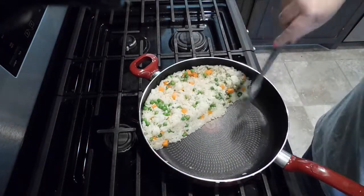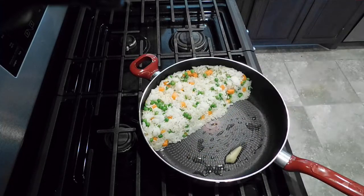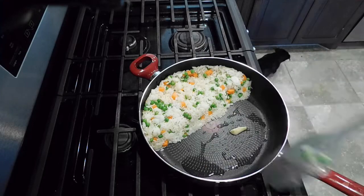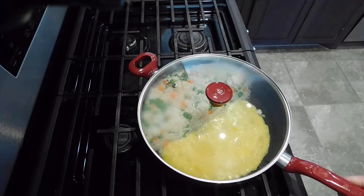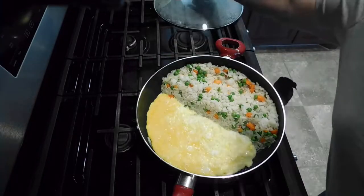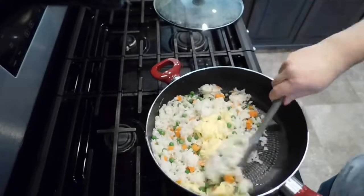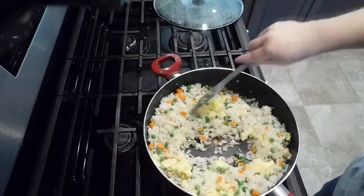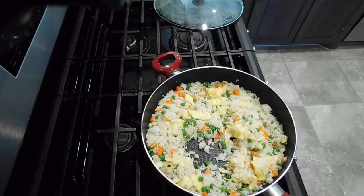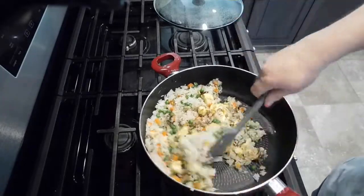Once the frozen veggies are completely warmed through, I scoot everything to the side and add a little more bacon grease into the pan. I cook bacon on weekends and save the grease in the fridge to use throughout the week. Once the bacon grease had melted, I scrambled three eggs, put them in the pan, put the lid on, and let it cook for about four minutes without touching it. At that point the egg had pretty much cooked through - I scrambled it up and reincorporated it into the rice. Then I added hoisin sauce - about two tablespoons - and soy sauce - about a tablespoon for that beautiful umami flavor, rich and deep.